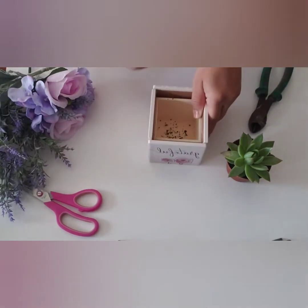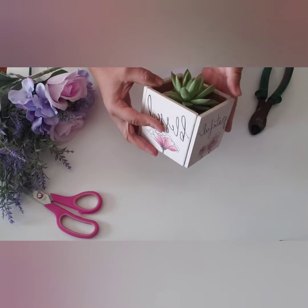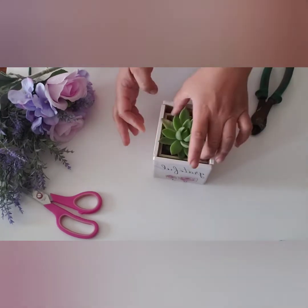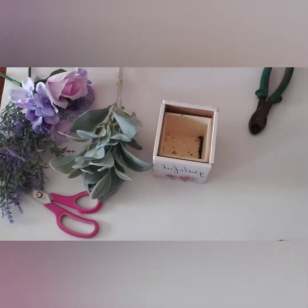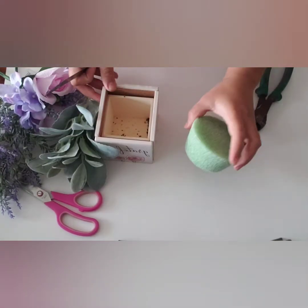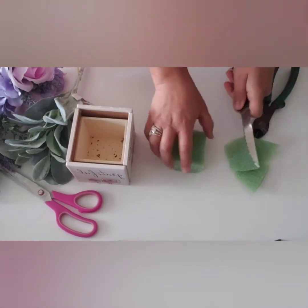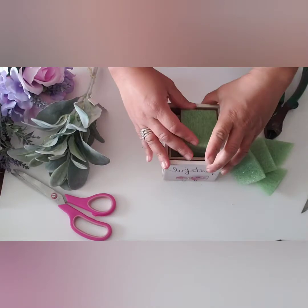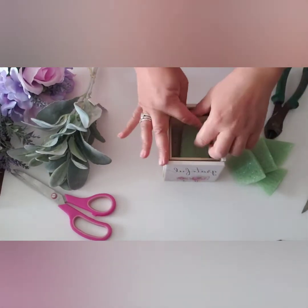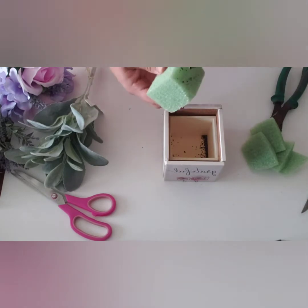So now you have a real planter! At this point you have to choose — you can use it for live plants, planting directly into the planter. Or I chose to use some floral foam and glue it into the box. Now I can go ahead and add my silk florals. I bought these silk florals at Walmart and Dollar Tree.